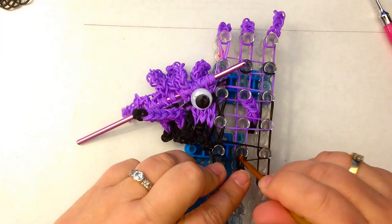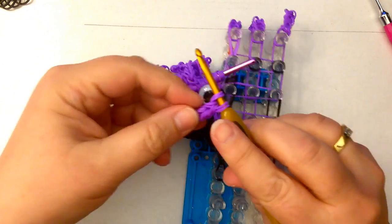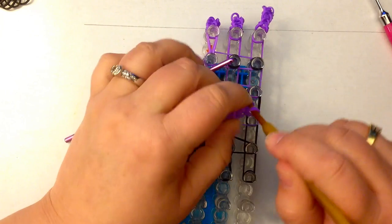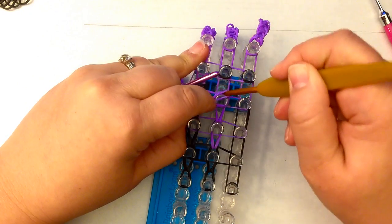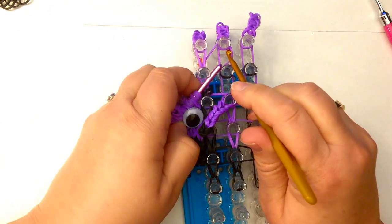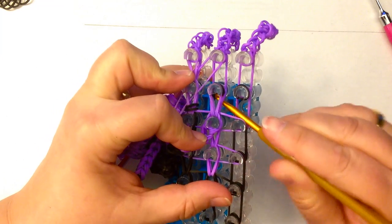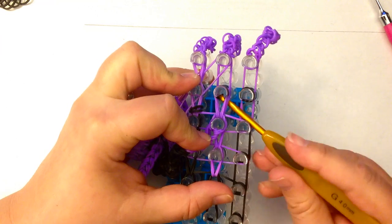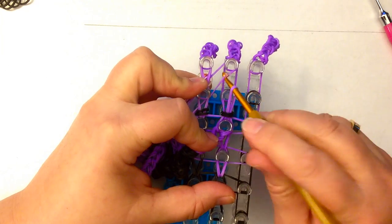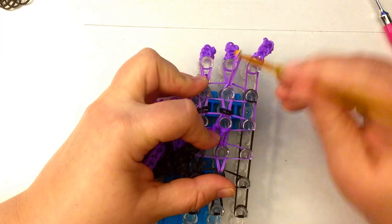We're going to loop up this middle column — we have one more column to do. With the arm, if you want, you can take the arm off. Take the arm off, loop up, replace the arm. Replace the arm if you can. Now we want to lift up the crossover band, get it out the way. Loop this up, sort out our little black bands. Lift up the top two, replace our crossover band, and stretch it across to the other peg as well, and loop up.